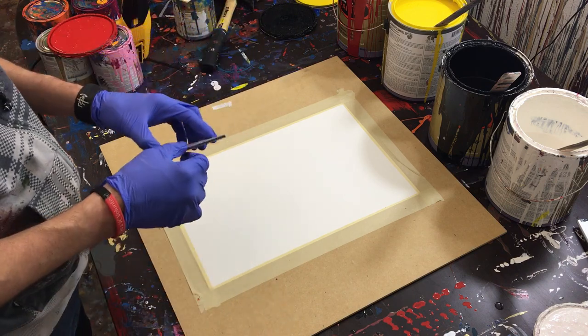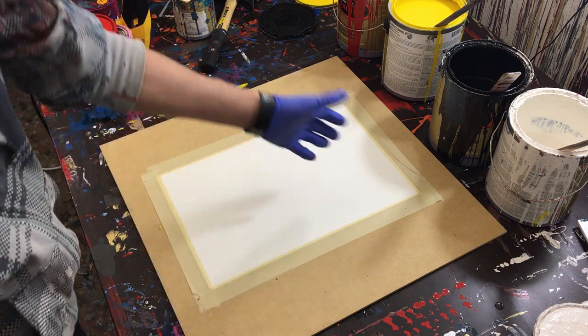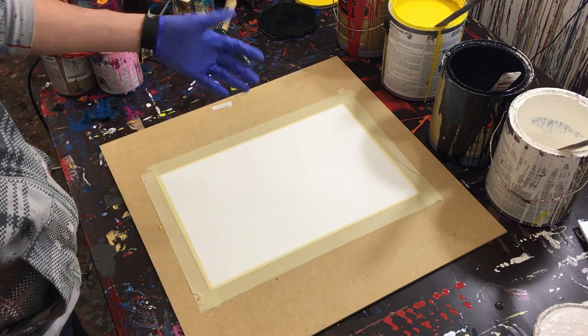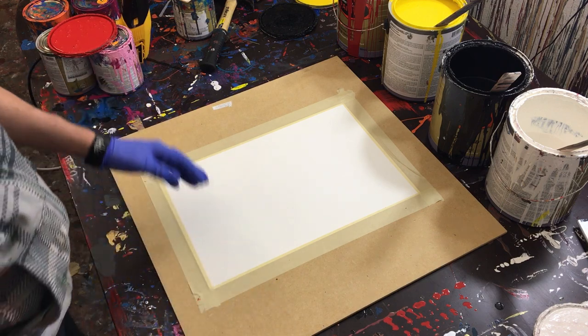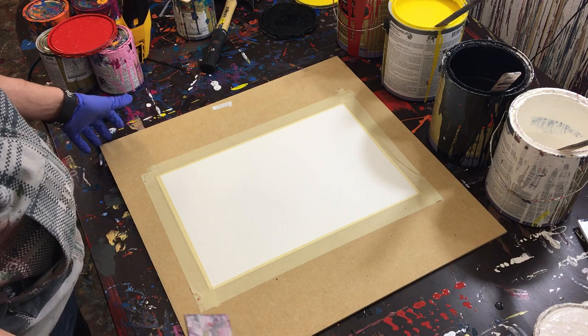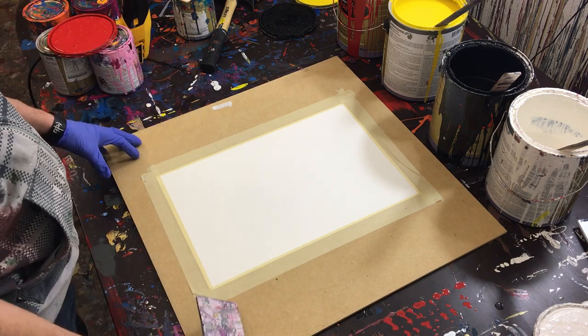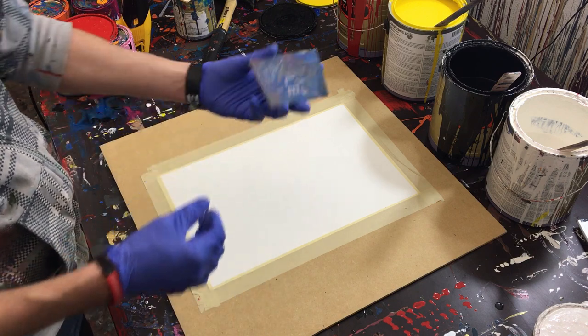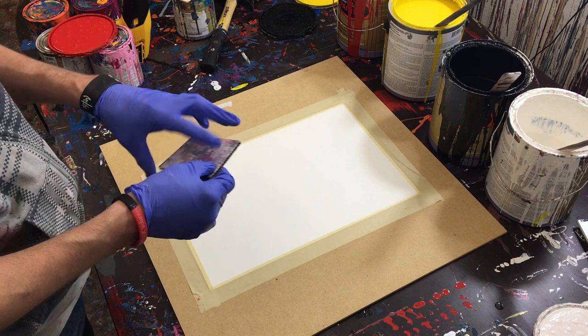I tend to use watercolor paper just because I happen to have a lot of it. You'll also notice I have an MDF board here. I finally went out to Home Depot and spent about five dollars on a two-foot by two-foot square of MDF board — super cheap, but it gives me a flat surface to paint on.